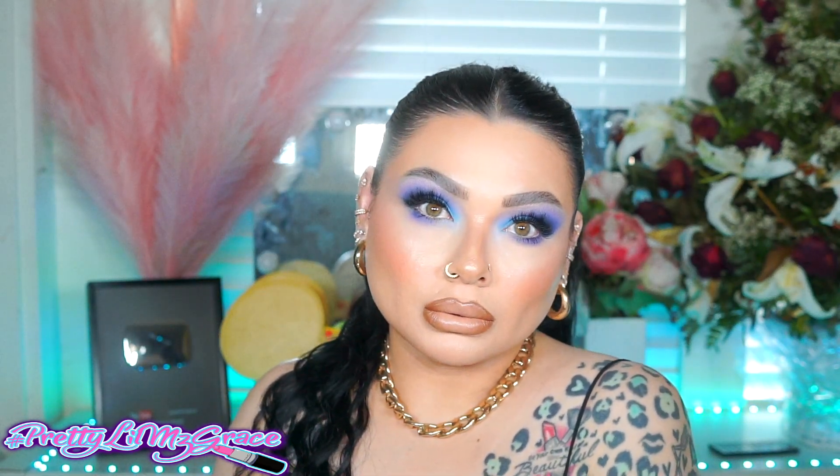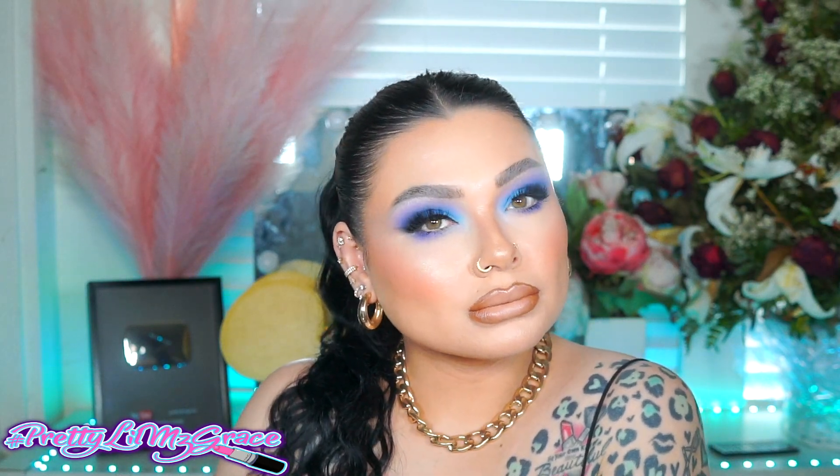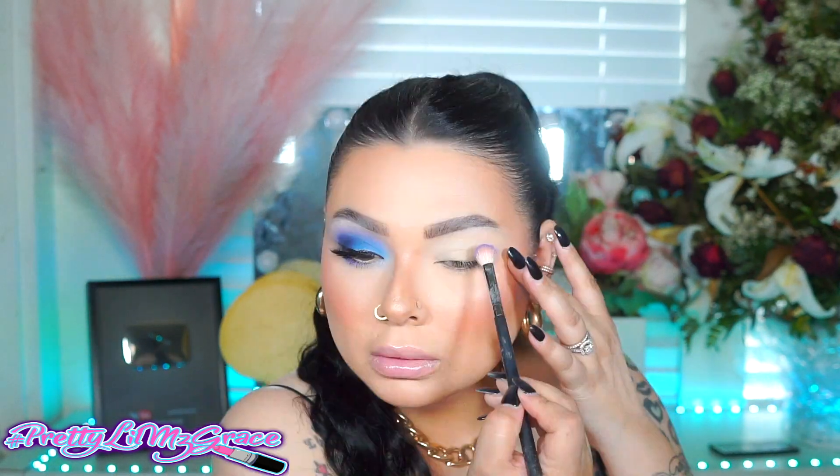Hey everyone, welcome back to my channel. So today I have this beautiful blue purple makeup look. I really hope you guys enjoy this video. Let's go ahead and get started.